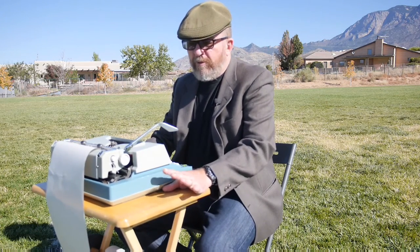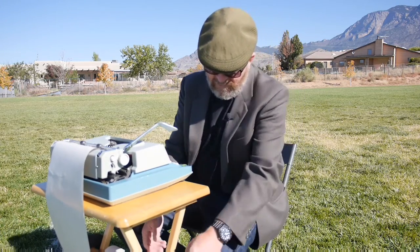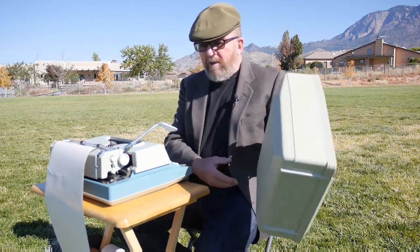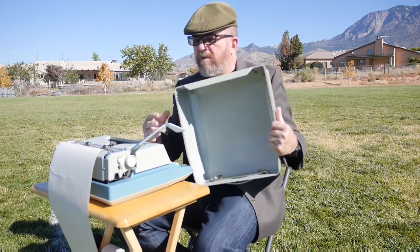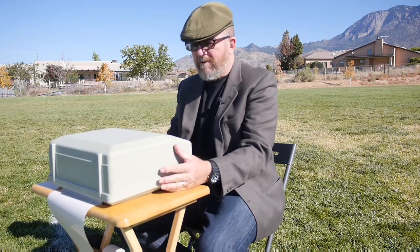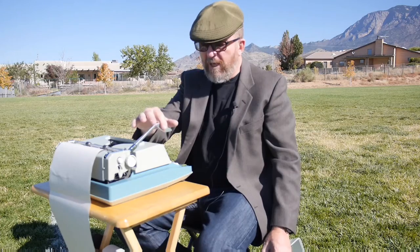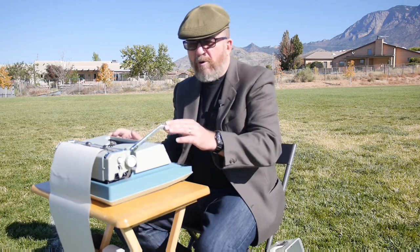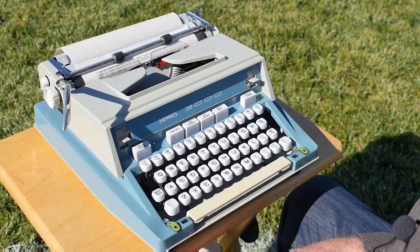I've brought out the Hermes 3000 on the tray table I normally use in my patio room for typing, and I've also brought along the endless roll paper — title type paper. The hard case for the Hermes just slips on over the platen, has a nice carrying handle that locks into place, and it automatically folds the spring-loaded carriage return arm down when you put the clamshell on.